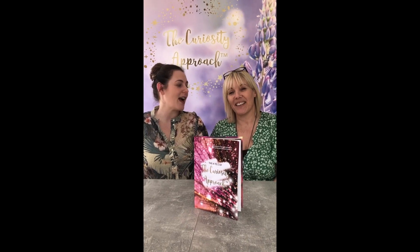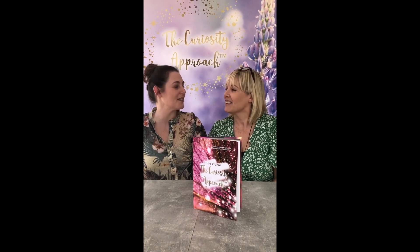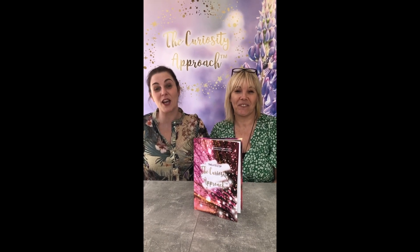Hi, I'm Lindsay. Hi, I'm Stephanie. And we're the founders of The Curiosity Approach and inspirers of all things curious. And we're here to share with you our A to Z videos of The Curiosity Approach.